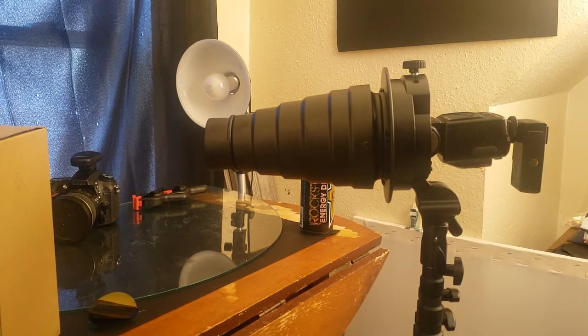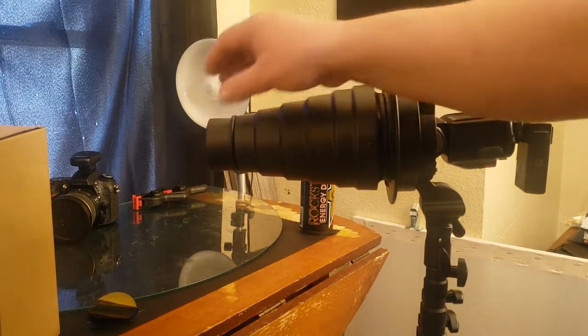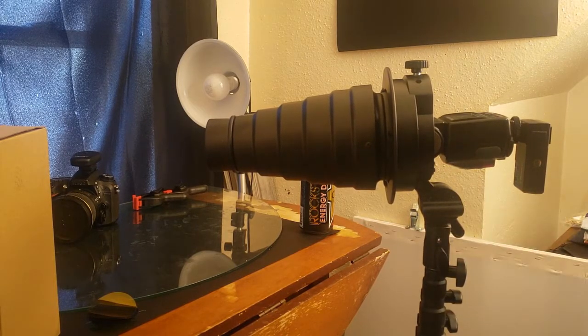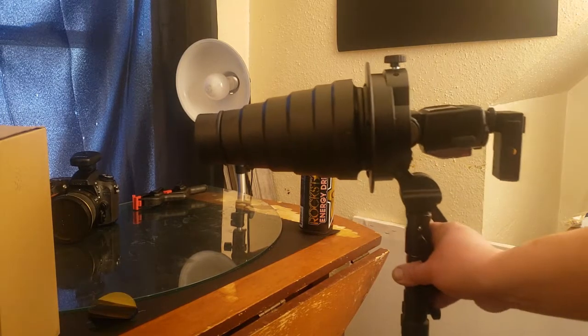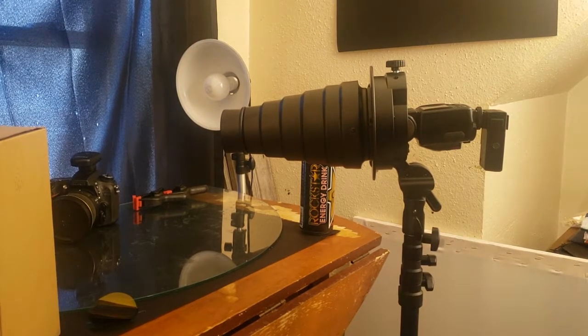So this one wasn't fancy or long, but I know some people were curious what's in the box. Now I have to set something up and use it. Check out my Facebook page or my Instagram — links are always in the description — hopefully you'll see something soon where I used it.